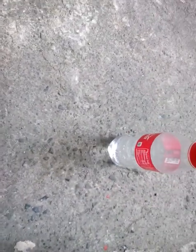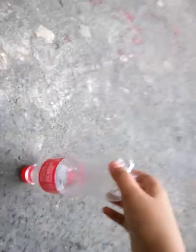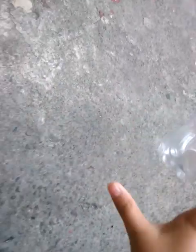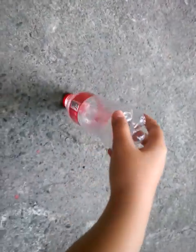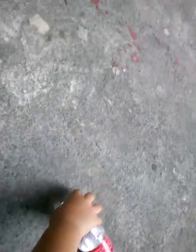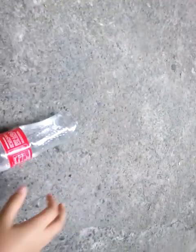Bottle flip! I think I have nine now. It's kind of flat here. How many — count and put it in the comments. I don't know, but this is the easy way.